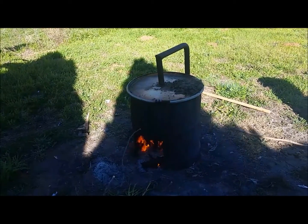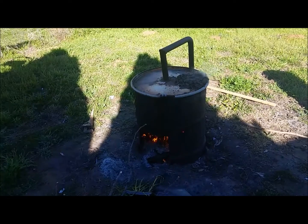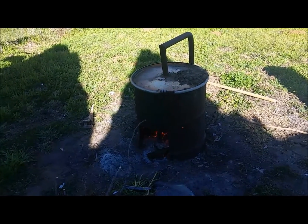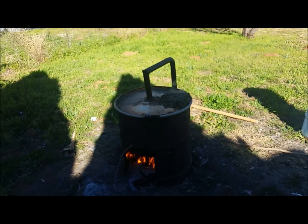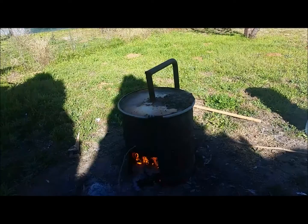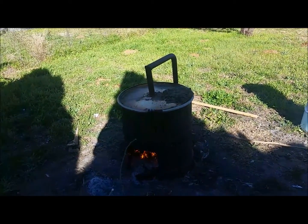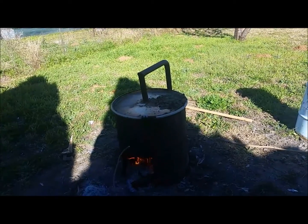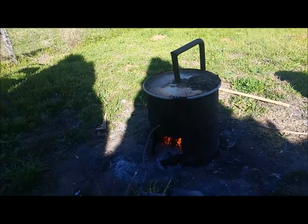We've got a few curls of something — not sure whether it's steam or wood gas smoke escaping from the drum. It's been burning for approximately two hours and that's about all we've gotten out of it. I'm going to fuel it up and let it burn overnight, and we'll crack it open in the morning and see how it looks.